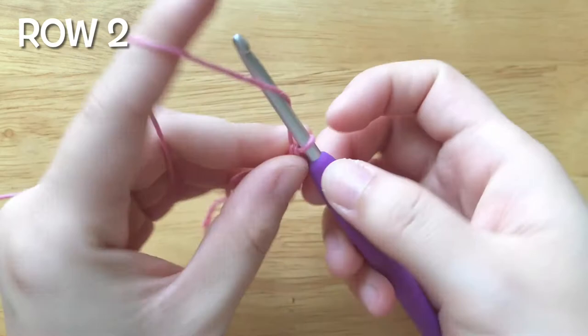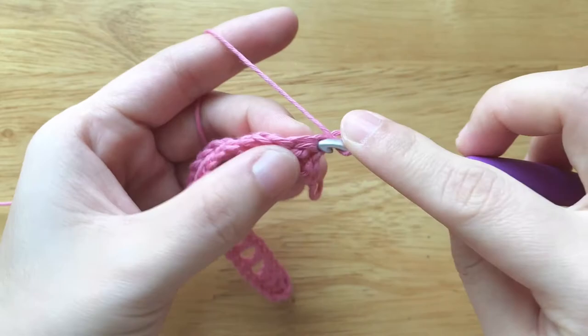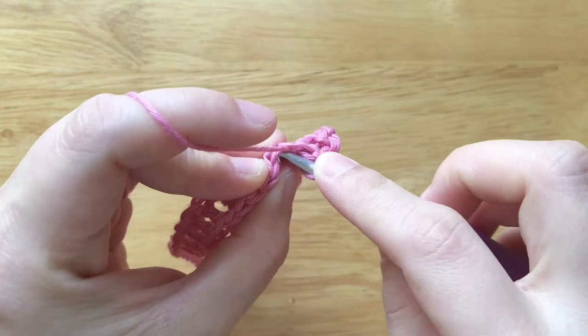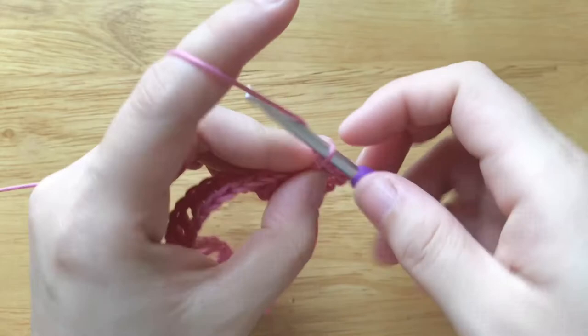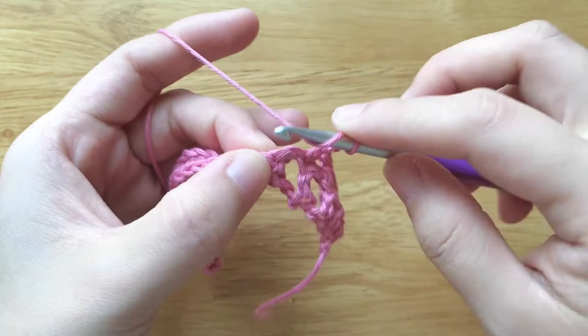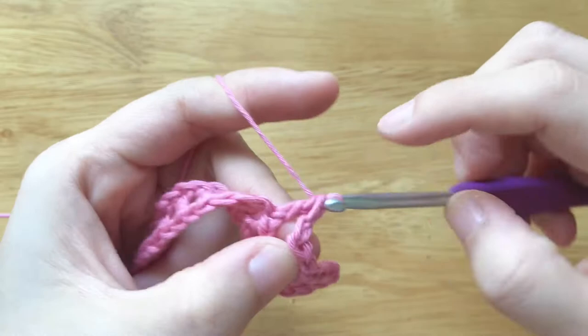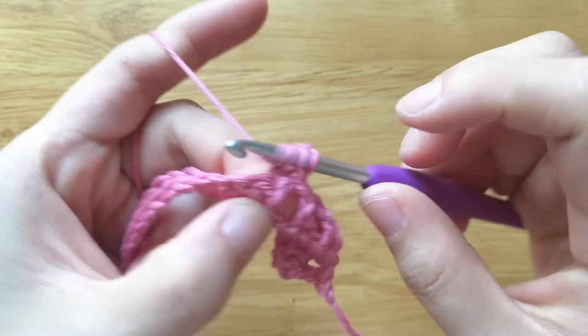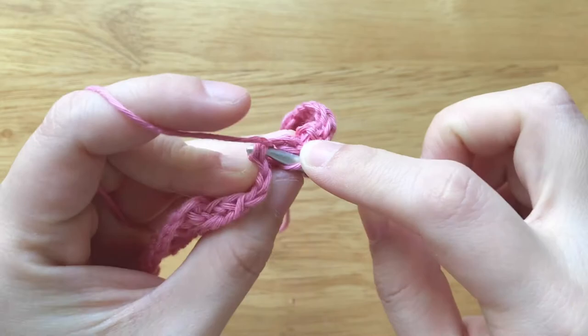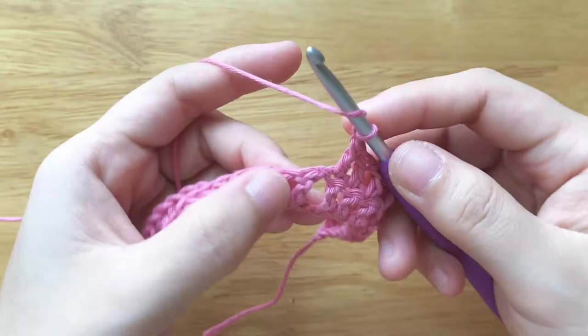To make the second row, chain 2 and turn your work. Double crochet into the first stitch, double crochet 2 times, chain 1, skip the chain space, double crochet into the double crochet, chain 1, skip the chain space, double crochet into the double crochet, chain 1, skip the chain space, double crochet 3 times. Repeat the pattern until end.